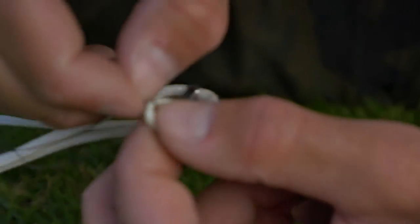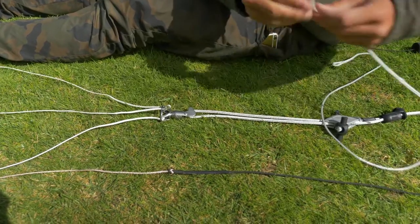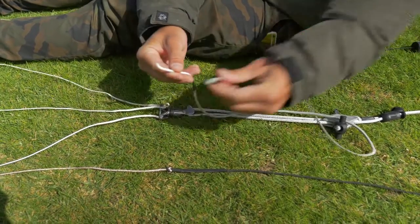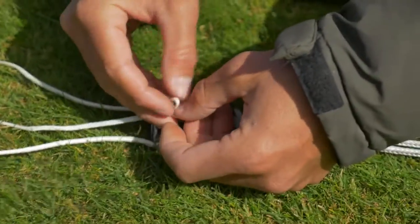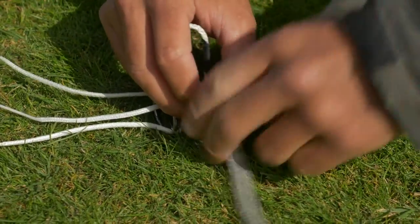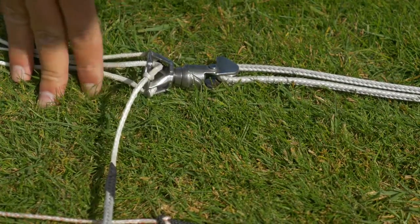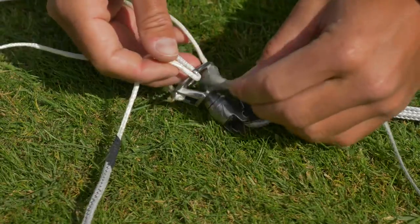After threading your fifth line through your swivel, grab your safety line — remember the white end, not the gray end. Loop that back together.